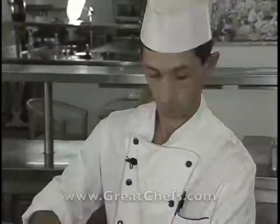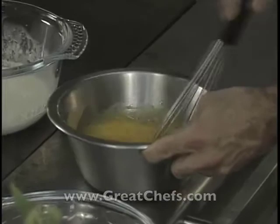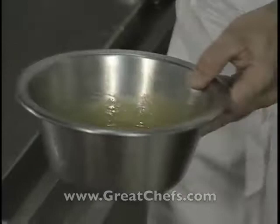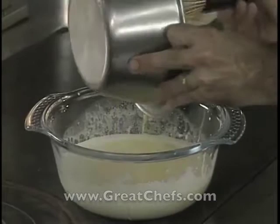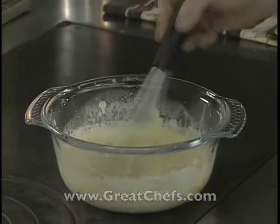After straining, the cream is brought back to a boil. Egg yolks and sugar are combined, then he pours the yolk mixture directly into the hot cream — he's obviously done this a couple of times before. Guard against curdling. He says he'll whisk it for 2 to 3 minutes, then pour it into molds.